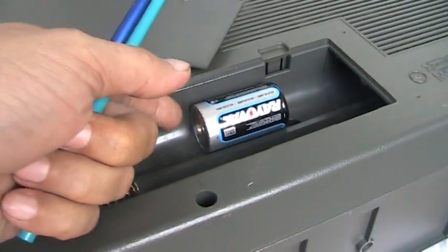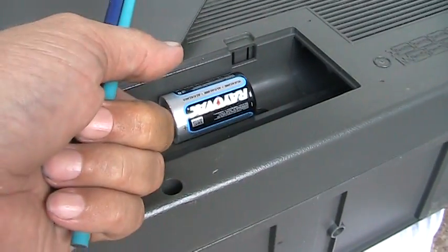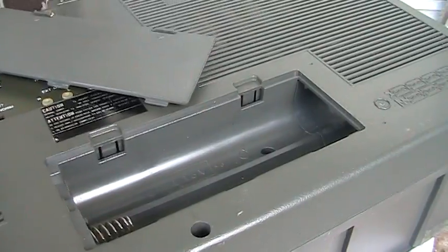Here is a battery compartment where the batteries are partially hidden. Let me show you — see, that's where they go. They go in there.